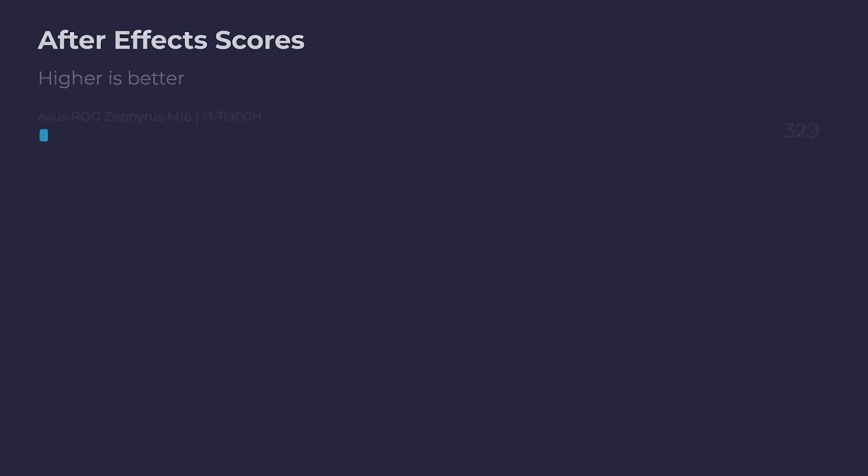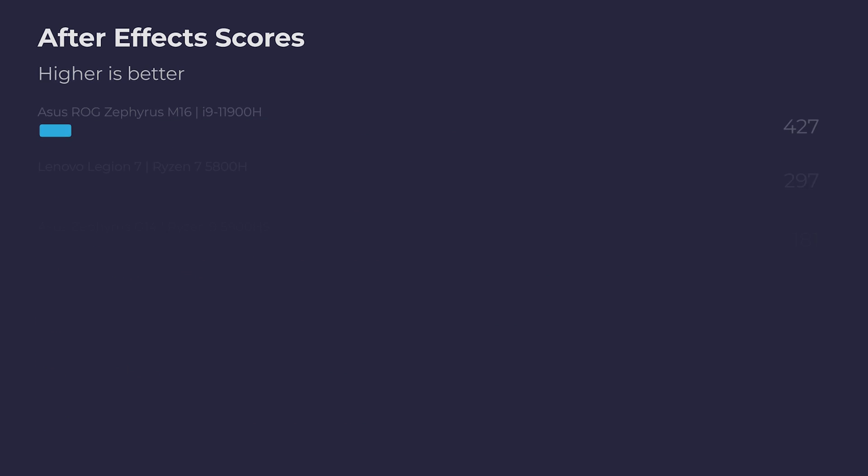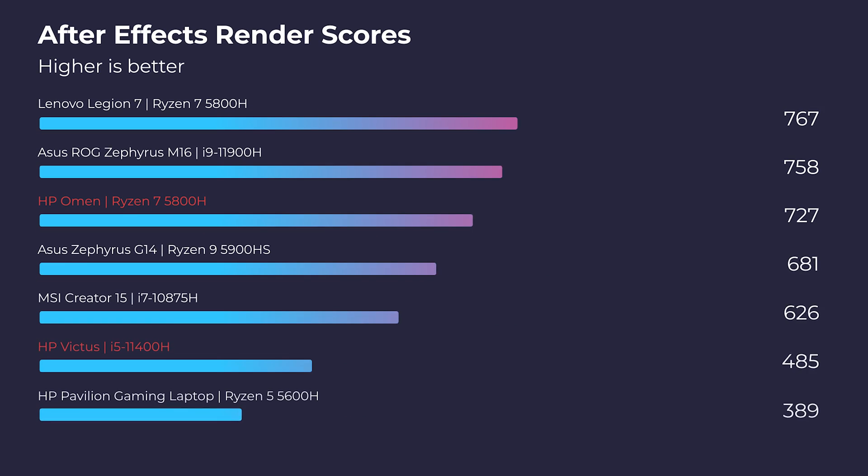Moving into After Effects, I was surprised by this little i5-11400H — it was able to keep pace with a lot of the bigger processors. There's an MSI Creator 15 on the chart with the i7-10875H processor, and this laptop holds its own. So it does pack a punch for After Effects. Now moving into the After Effects render benchmark, because this is a 4GB VRAM graphics card — the RTX 3050 — it does not have the greatest After Effects render performance. But overall, this laptop is pretty impressive for the spec that it has.